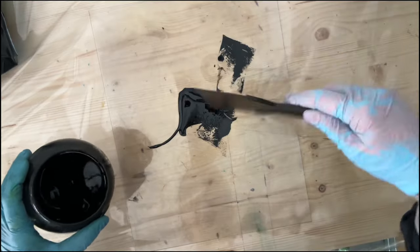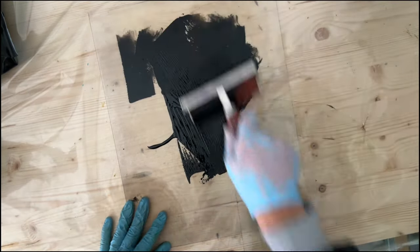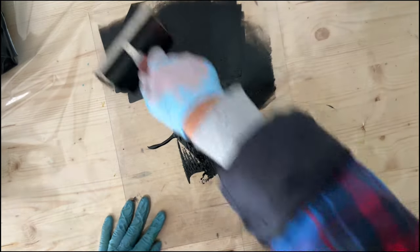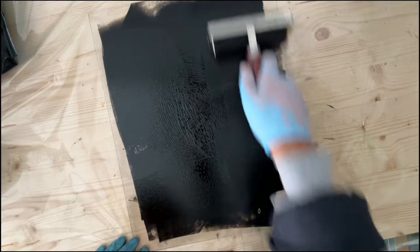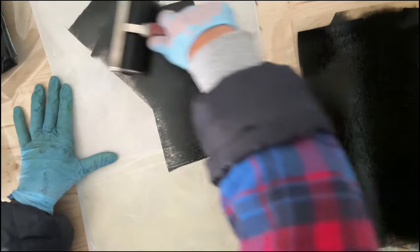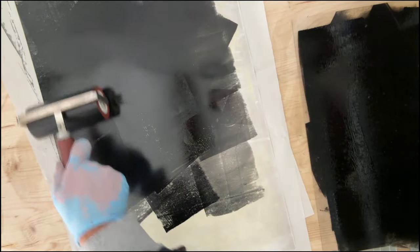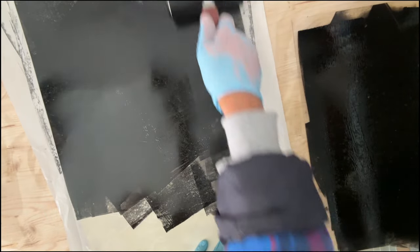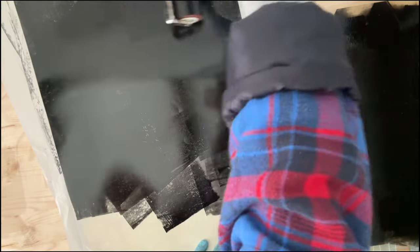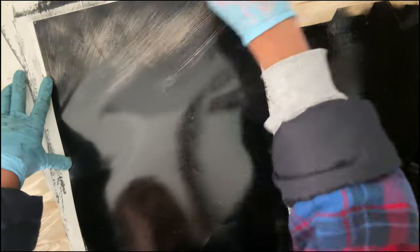I'm starting out with black aqua ink mixed with a blending medium in a jar so I have a perfect consistency every time. I'm rolling it out on a piece of acetate or perspex sheet to get an even consistency, and then my inked-up roller is transferring some ink onto yupo paper. You can also use durala or acetate to transfer the ink and use it as a monoprint matrix.